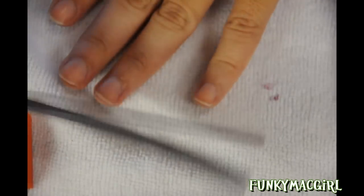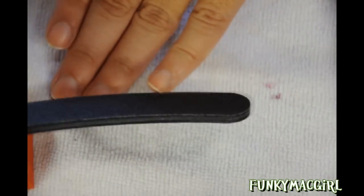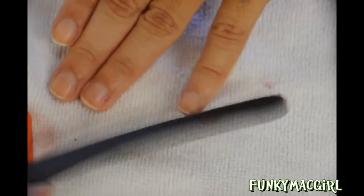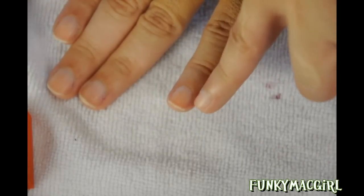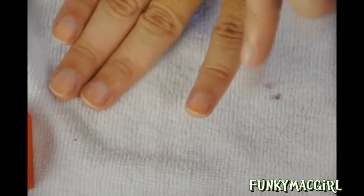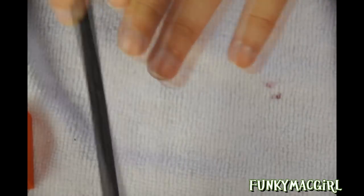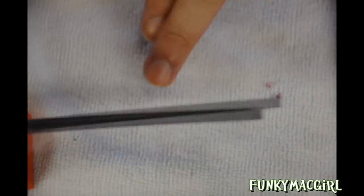I'm going to use the 100 grit — the rougher side. What you want to do is start from the edge to the center, just like so. You don't want to dig in or you will damage your nail on the side and your cuticle, and then you will have skin pulling back. All you want to do is go one-two-three, one-two-three in one direction, just kind of even it out.